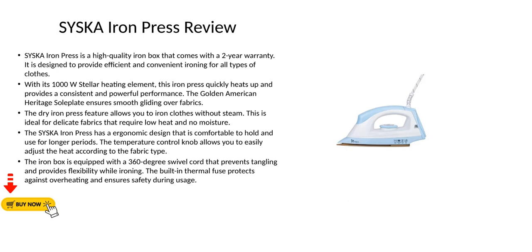Cisca Iron Press Review. The Cisca Iron Press is a high-quality iron box that comes with a two-year warranty. It is designed to provide efficient and convenient ironing for all types of clothes.